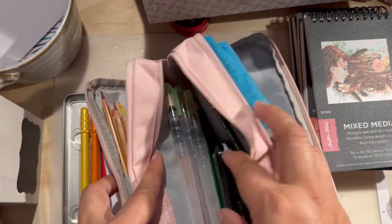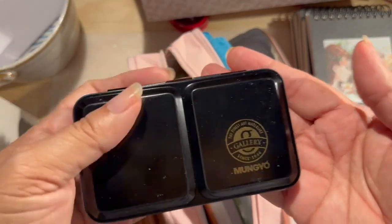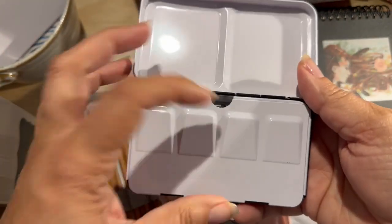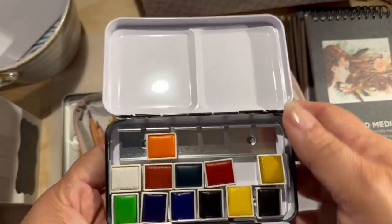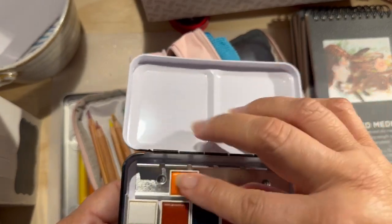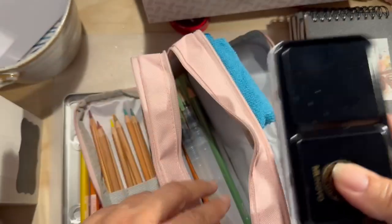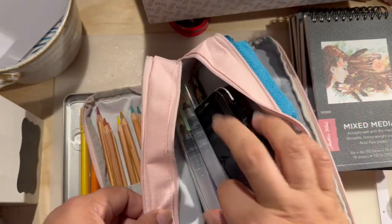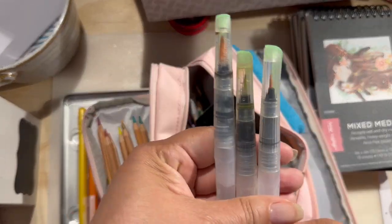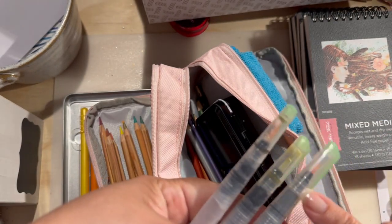I also got this tiny Mungyo — it's really tiny, as you can see. It's a watercolor set, and this was $14. I have not used it yet, but everything fits in here. I have three watercolor brushes, and they have different types of tips: really thick, medium, and small.